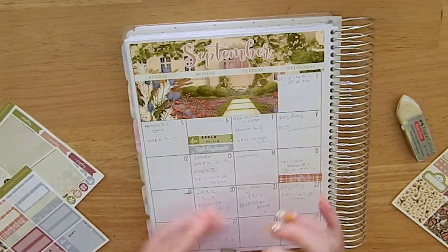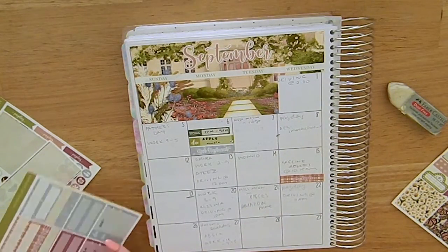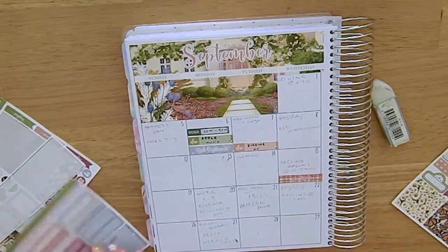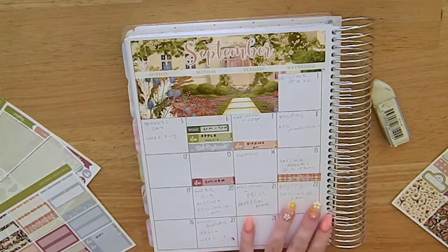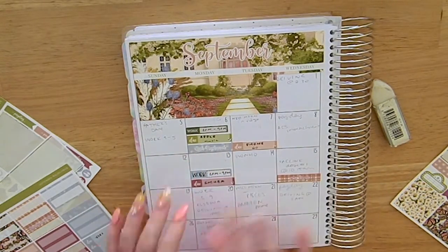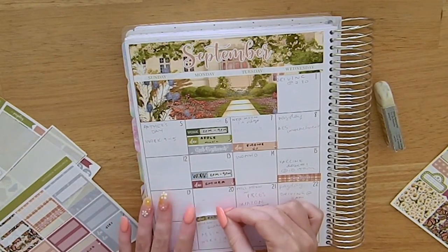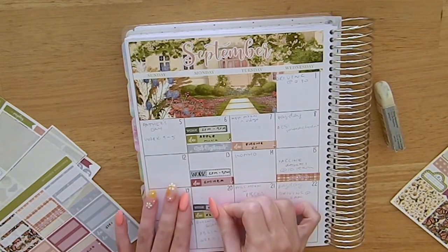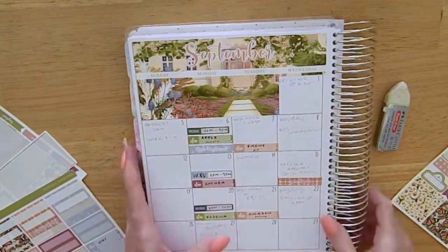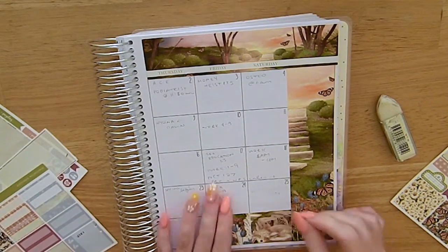So I marked in my Apple Music bill on the 6th, as well as my work schedule that day — the work sticker is from Planners Anonymous, leftover from a previous kit. Then I marked in my phone bill on the 7th and my health insurance on the 15th, and I also marked in work again with a label from Planet Pixie Co. On the 20th I marked in that my charity donation came out — it was supposed to come out on the 15th but didn't until the 20th. I still haven't received my raffle tickets, so I'll have to email them about that. I also marked my work schedule again on that day.